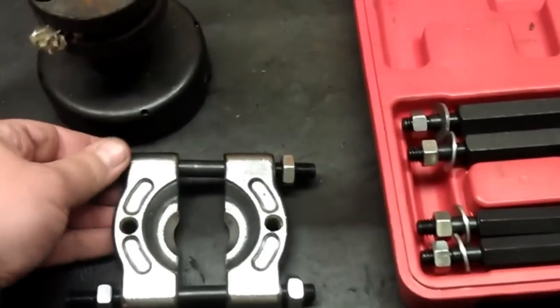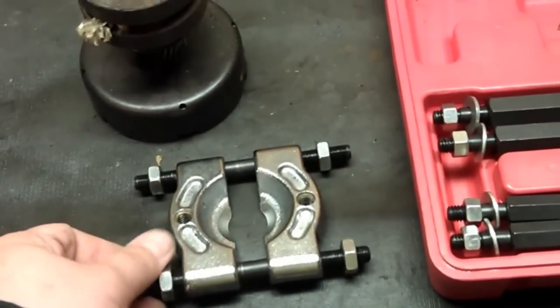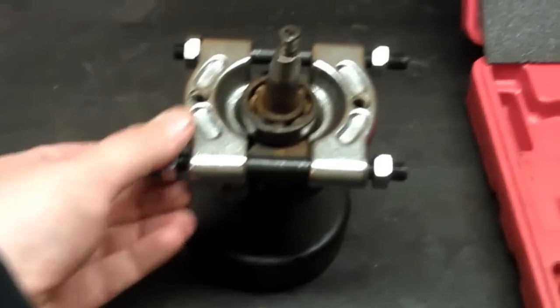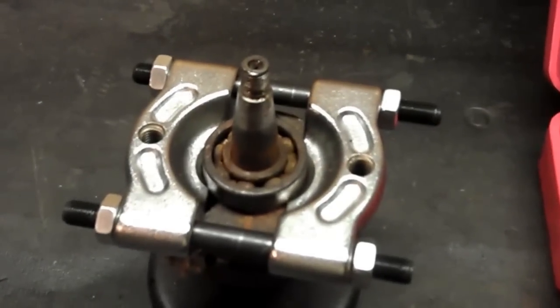What you'll do is you'll loosen this up, so that goes on there. Then I'm going to want to tighten this back up, so I've got that nice and tight on there, about as good as I can get it.